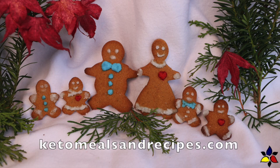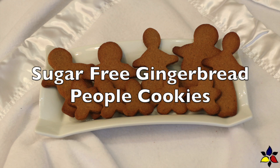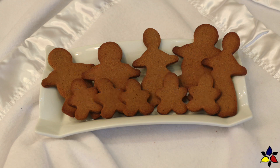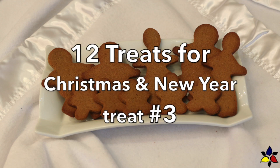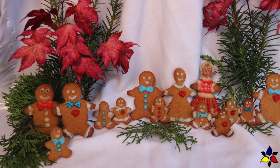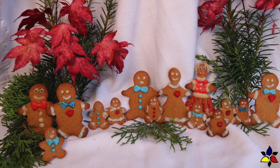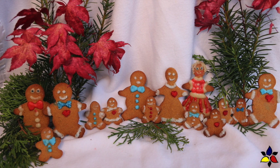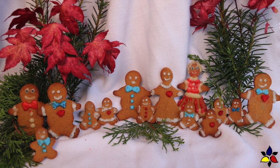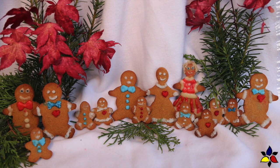Welcome to KetoMealsandRecipes.com. Today I'm going to be making my sugar-free gingerbread people cookies, which is a continuation of my 12 Treats of Christmas and New Year, recipe number three. In this video I'll be providing a detailed explanation of how to make these cookies nice and crisp and to not have them expand as you're baking them. You'll love these cookies because they taste just like classic homemade old-fashioned gingerbread cookies.